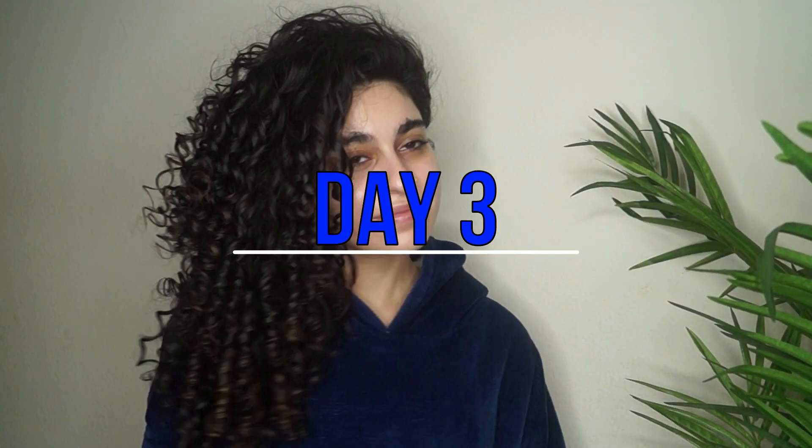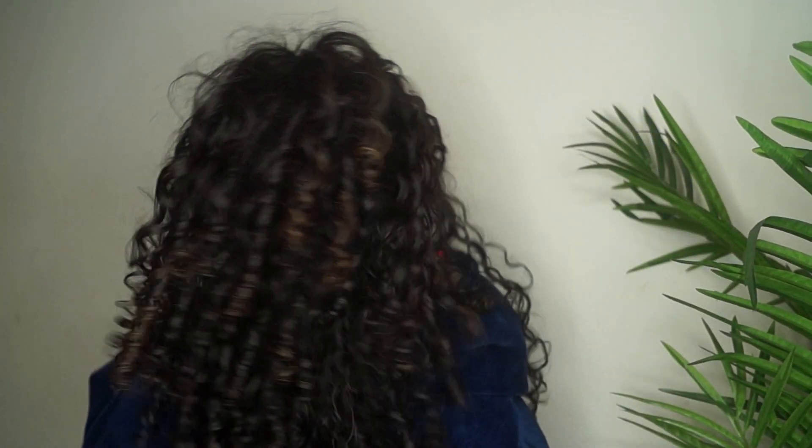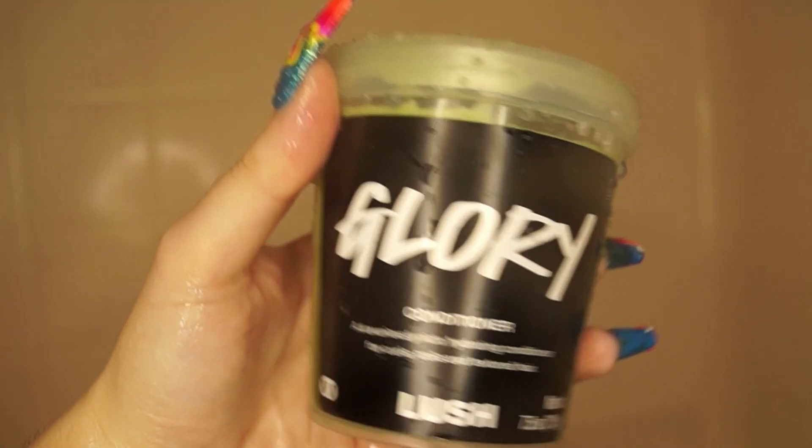On day three, again no complaints — it looked just as good as day two, if not better. This wash routine just kept getting better and better as the days went on: so shiny, so many beautiful ringlets, so much volume, so much definition. Just all good things. I'm in love — that's all I gotta say. Next, for the LOC method routine, I went in with the glory conditioner, left it on for about five minutes, and loved how buttery and soft it left my hair feeling.